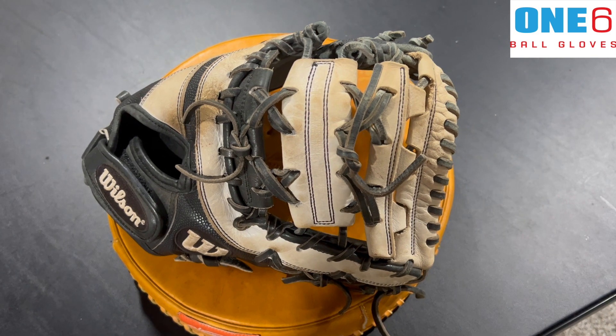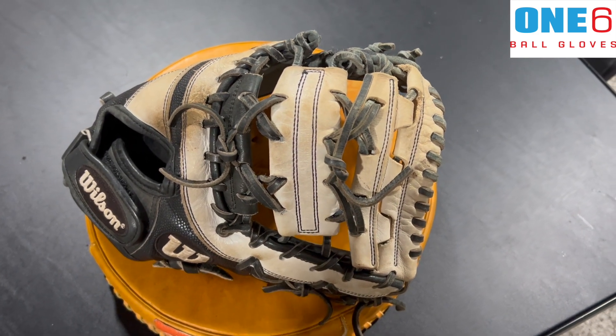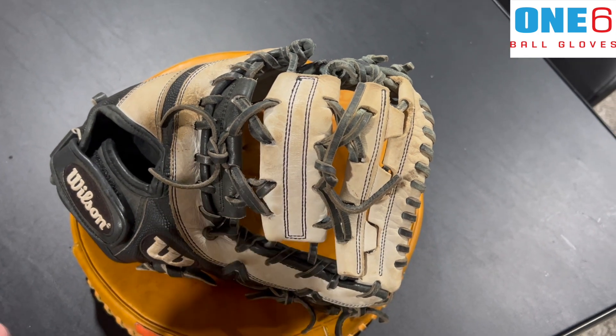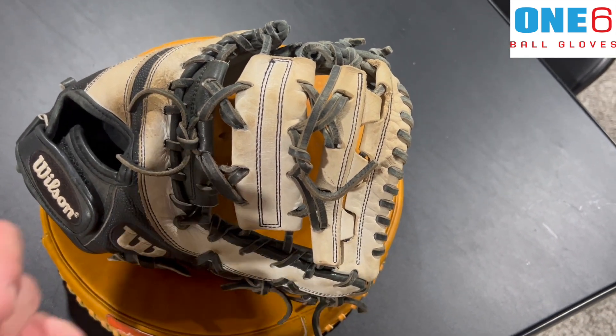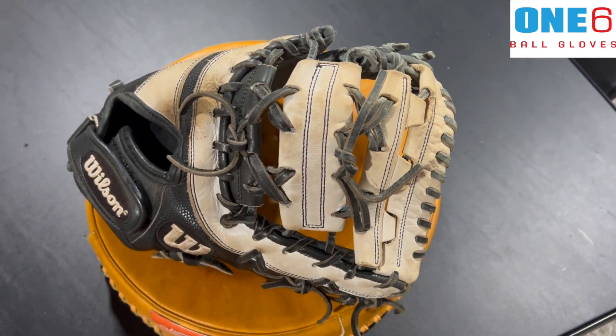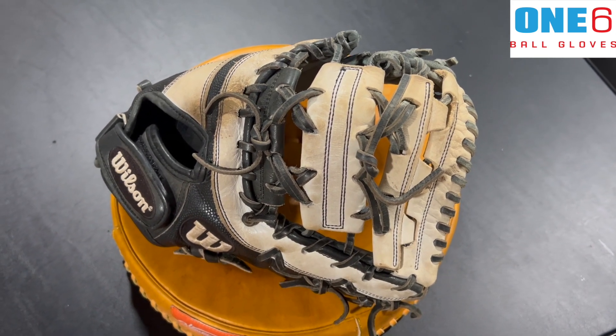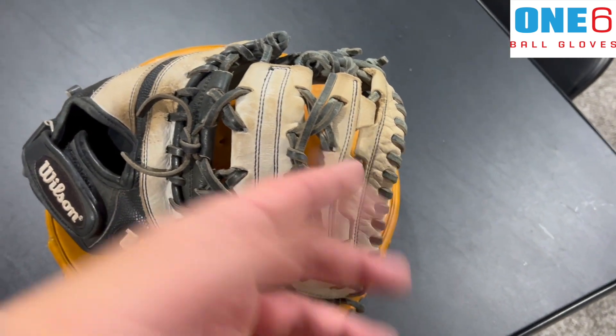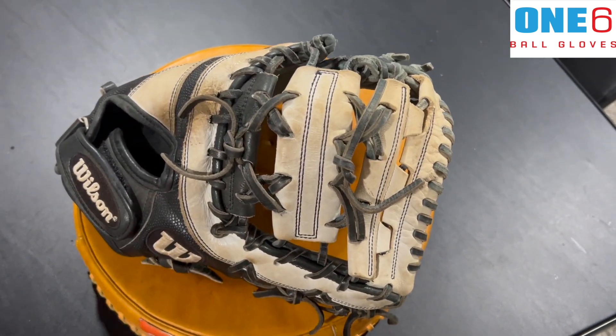Welcome back to another glove video everyone. This week I've got a Wilson fastpitch softball glove in for a full relace. This is actually the first time I've worked on a glove of this model, so I'm excited to get started on it and see the different lacing pattern. As you can see, we've got the double-X in the web as well as the cross-hatch here.